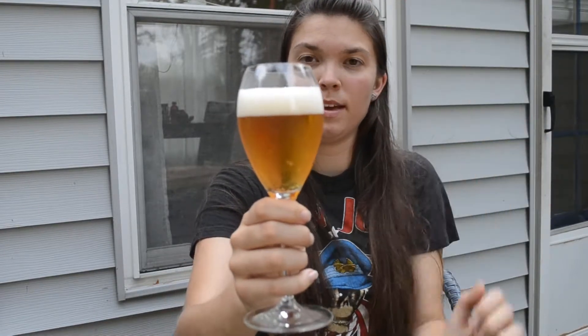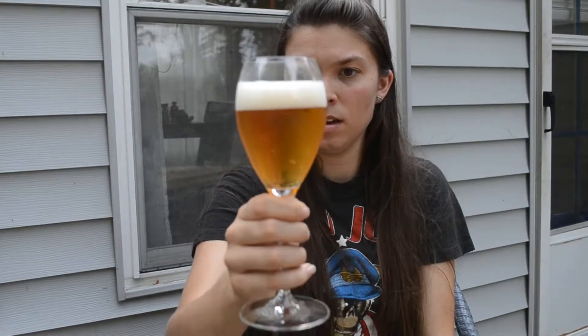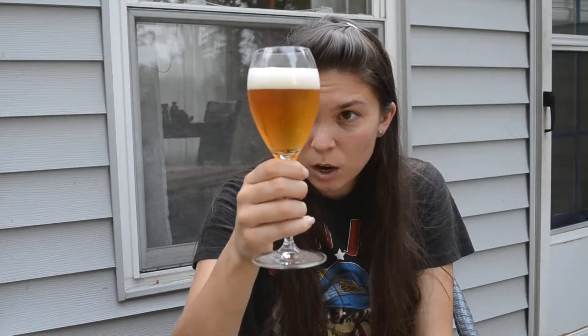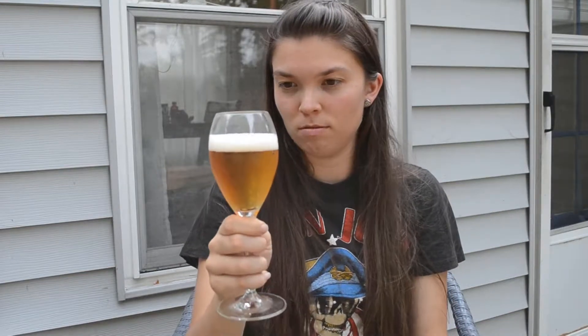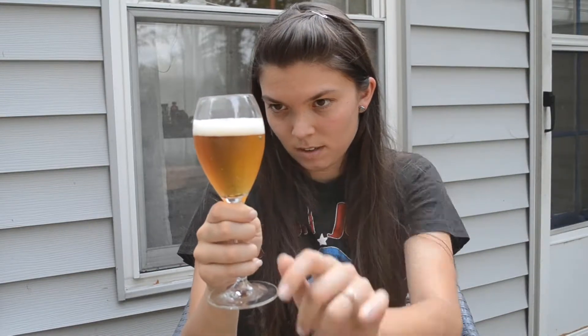So there's a pretty thick head on this actually. It doesn't look like a ton of carbonation. It's hazy, a darker color. It's not a dark beer, but it's not a straw color even. It's a darker color than a normal gose is what I think I'm trying to say.